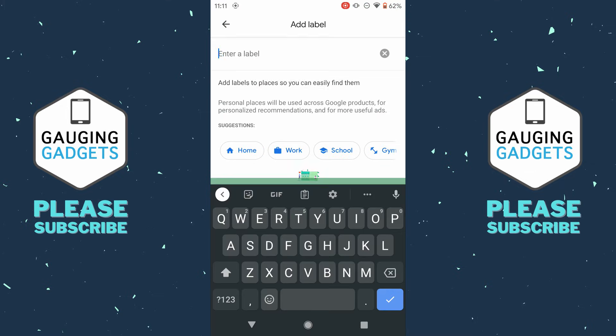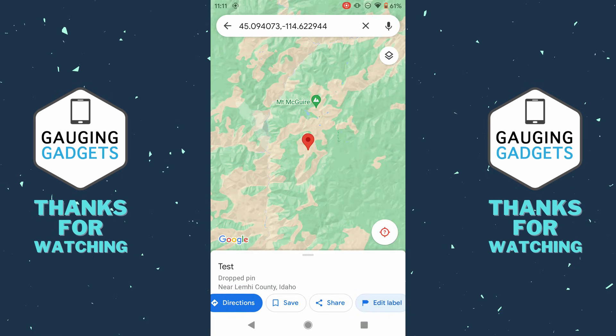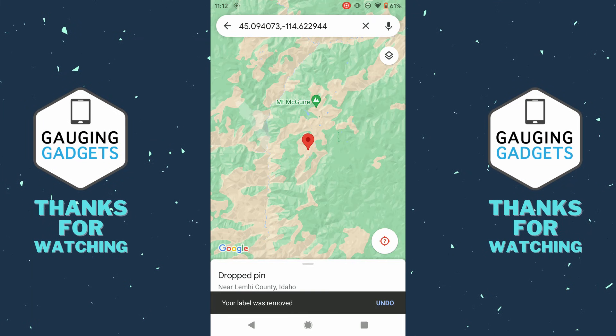If we select label, we can give the location a name or even make it our home, work, or school area for future reference. I'll just give it a quick name, select add label, and then as you can see at the bottom, it says "test" so I can easily reference that in the future. To remove that label, all I need to do is select edit label and then select remove, and that label has been removed.